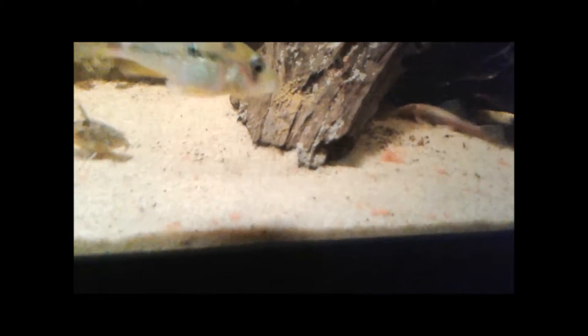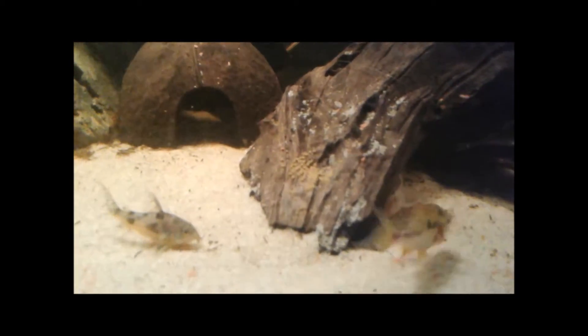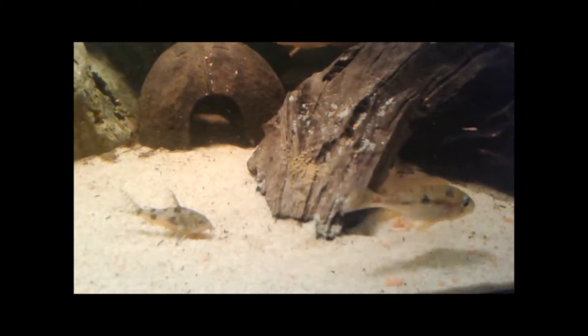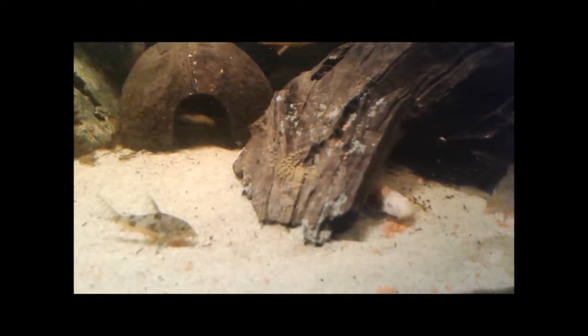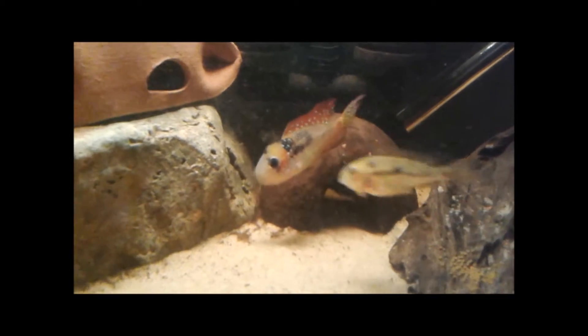I'm thinking of maybe moving these guys to another tank, taking that piece of wood out of there. We'll see what happens with that Cory — he's looking at the eggs, man. That's like protein for him. There's daddy looking.